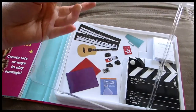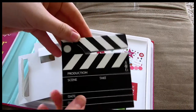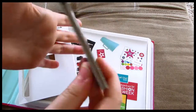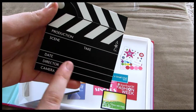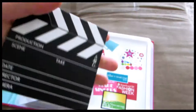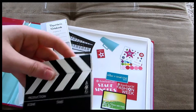It's got this plastic clear thing over it so you can see what's inside. There's this little movie clapper board which only opens about this much, but it's still really cute. On both sides it says production, scene, take, date, director, and camera. It says the same thing on both sides and the little AG logo is right here. It's just black and white. I think you can write on it with chalk and it should come off so you can reuse it.